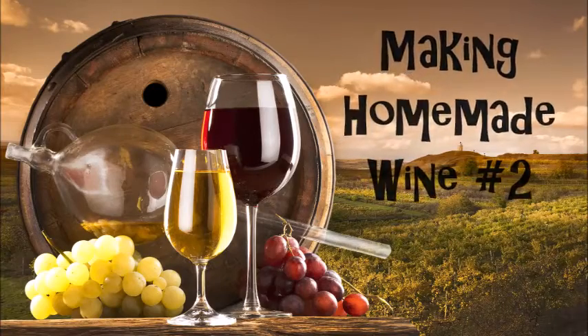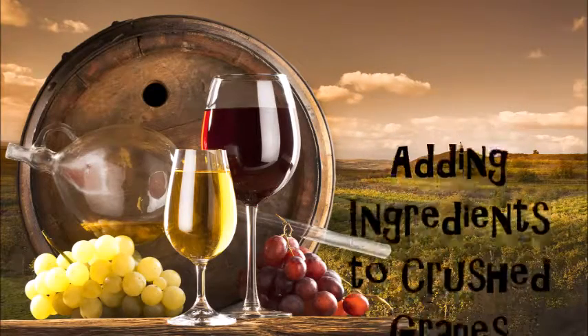Making homemade wine. Adding ingredients to crushed grapes.